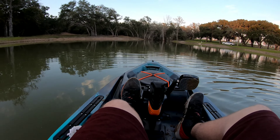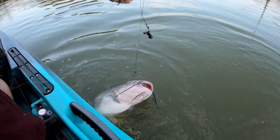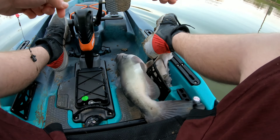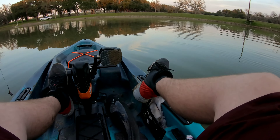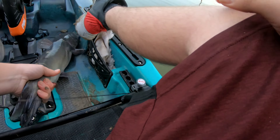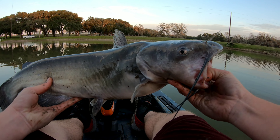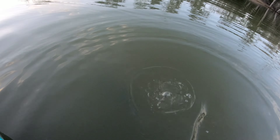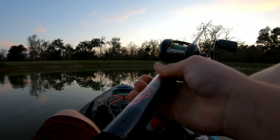A nice catfish - there we go. He's pretty much worn out right there. Nice catfish, channel cat. There we go, got him off. Set that right there - there we go guys, first catfish. Nice one, there he goes.